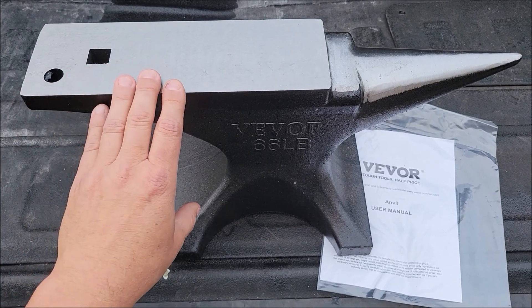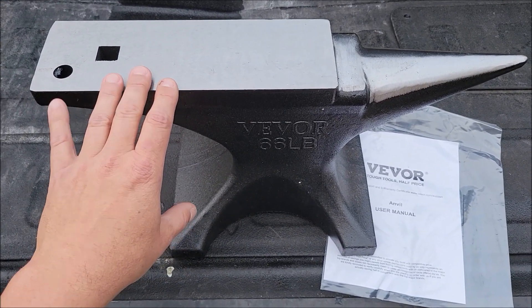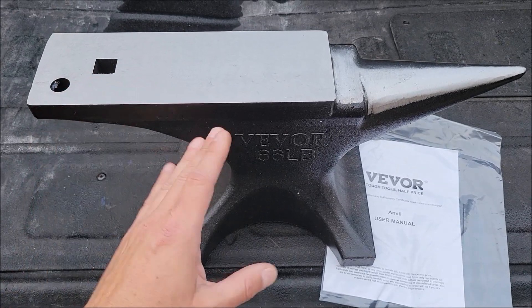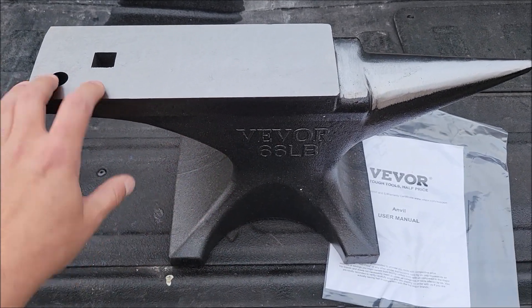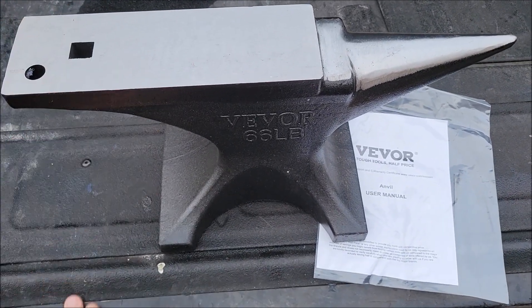This one's a pretty nice size. 66 pounds is, I would almost say, perfect for the type of work I do. You could always have bigger ones or smaller ones, but this one's a nice heavy size — it stays put. You don't have to anchor this thing down to use it.